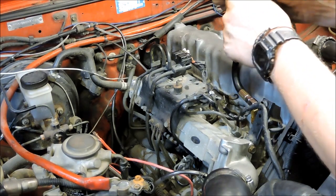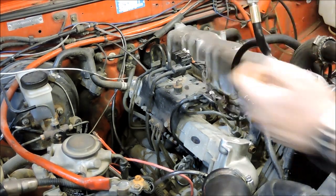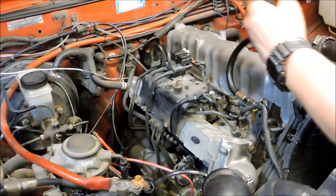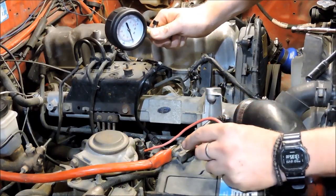We got about 360 PSI on the first cylinder, so hopefully the rest of them are pretty much the same. Alright, set up on number two now.